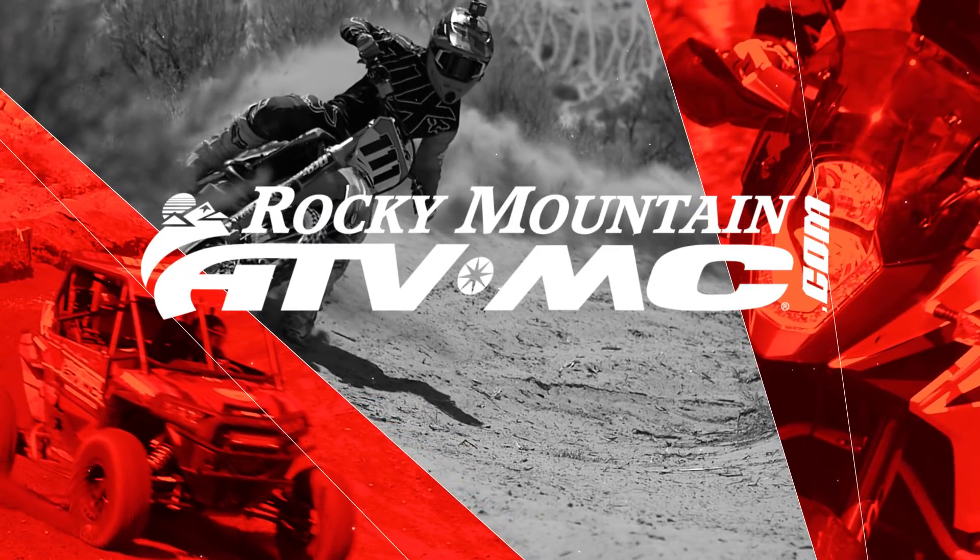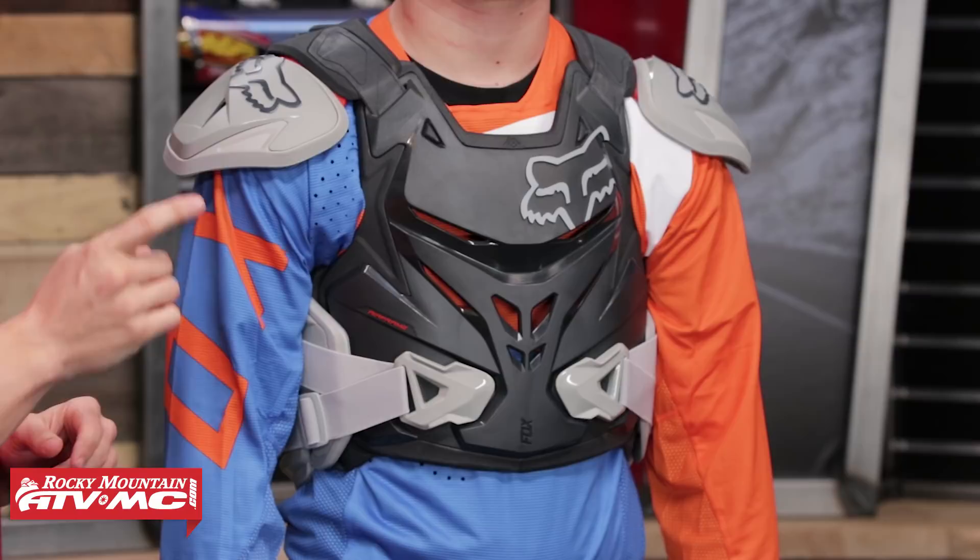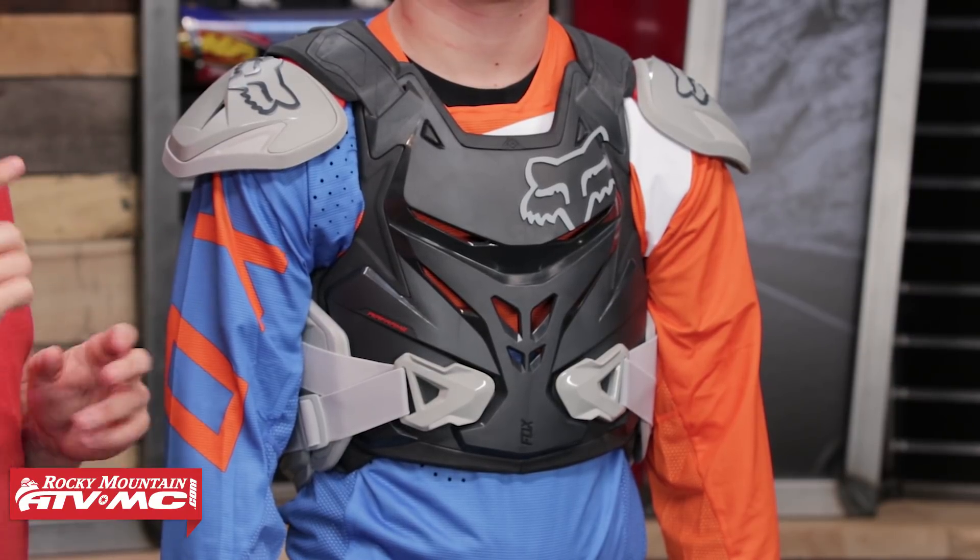Hello everyone, I am Chase here at Rocky Mountain ATV MC coming at you with the Airframe Pro Jacket from Fox Racing. Today we're taking a closer look at the Airframe Pro Jacket coming from Fox Racing.